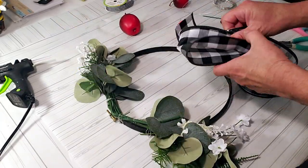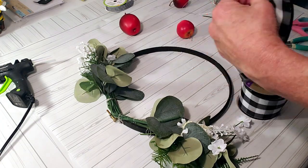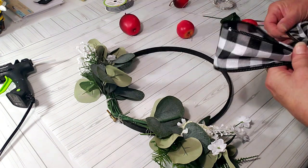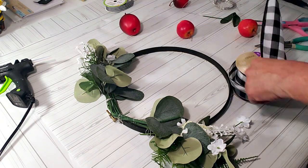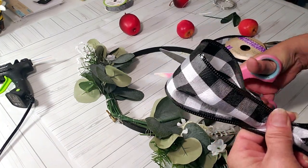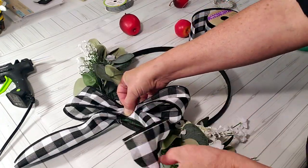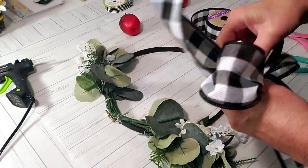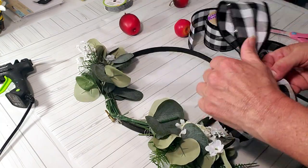I want to make a bow, so I'm going to take this Dollar Tree wired ribbon and make a bow to place right in the middle. I'm using the floral wire to wrap the ribbon in the middle.